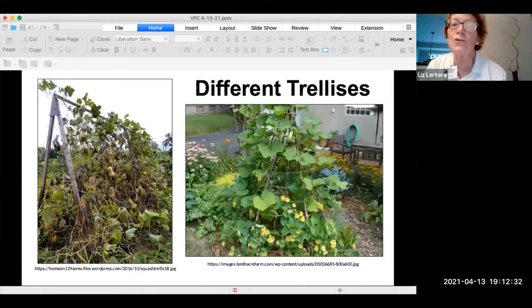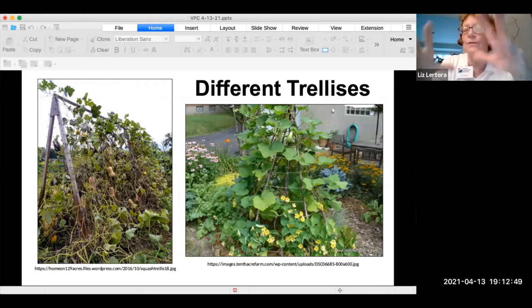Here are two pictures of different trellises. On the left you can see butternut squash just hanging free. On the right is more of a cone-shaped trellis that things can climb up on.